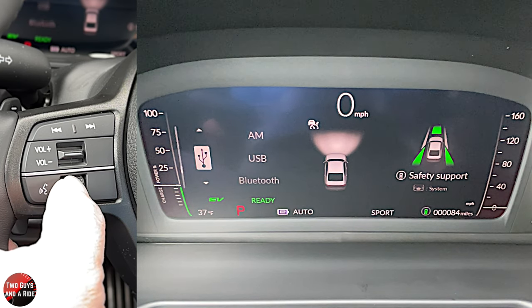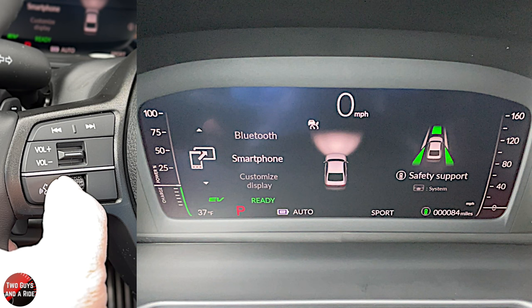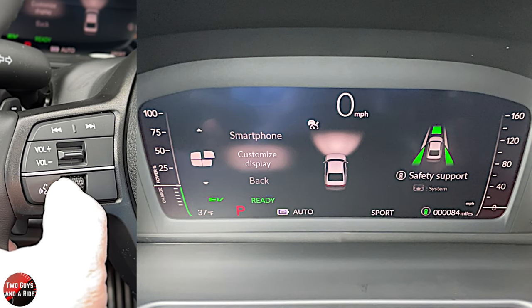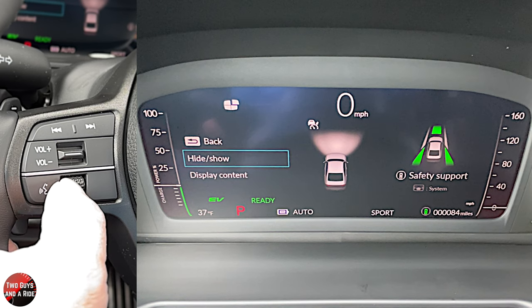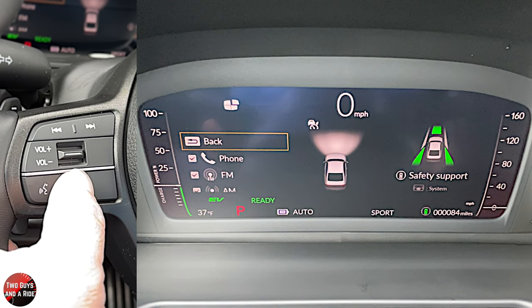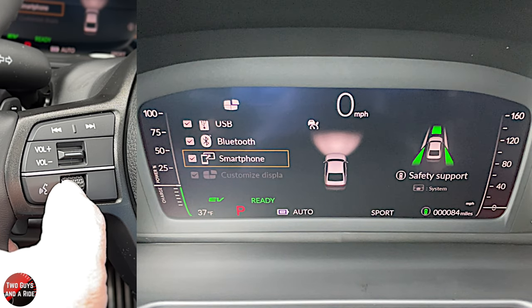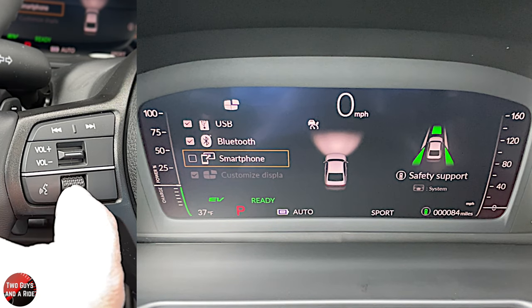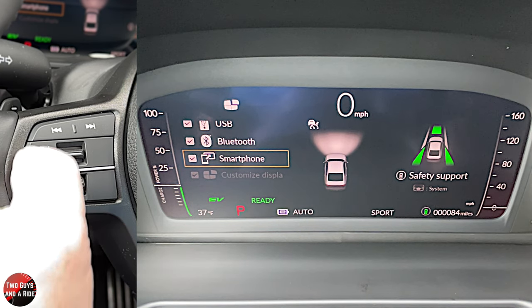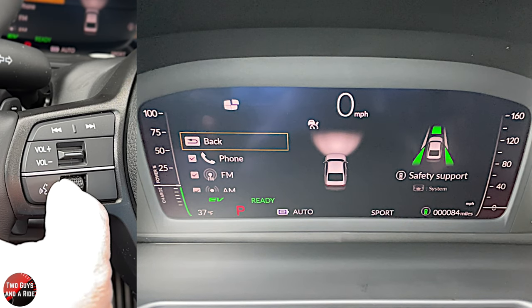You also have any USB connection, any Bluetooth connection for media from your phone, a smartphone connection, and then a customized display. In the customized display, you can choose to hide or show these features. So if you didn't want to see smartphone, you could uncheck it and it would not show up as an option. Scrolling down and going back brings you to the main options.